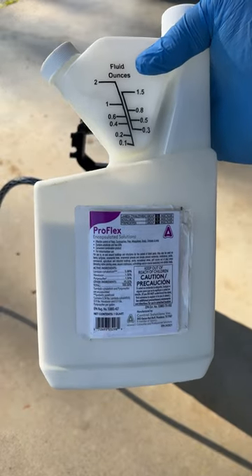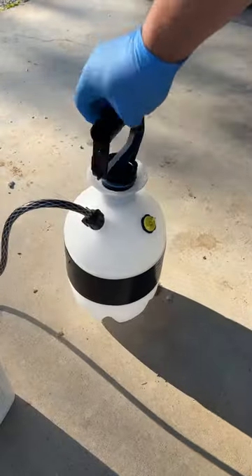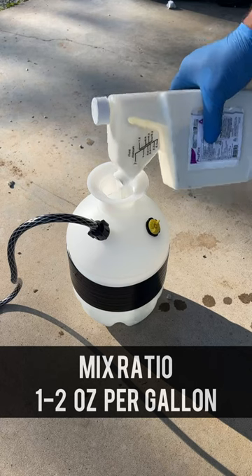I'm using ProFlex for this, and this right here is going to take care of your mosquitoes, ants, crickets, beetles — you name it. This right here is probably going to take care of it for you and keep them away.